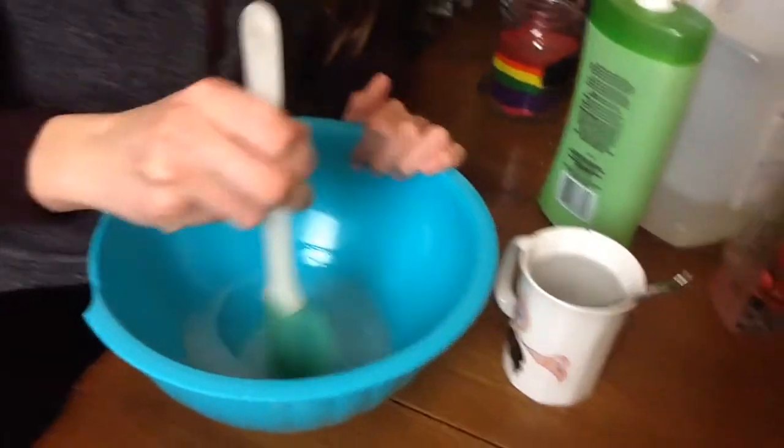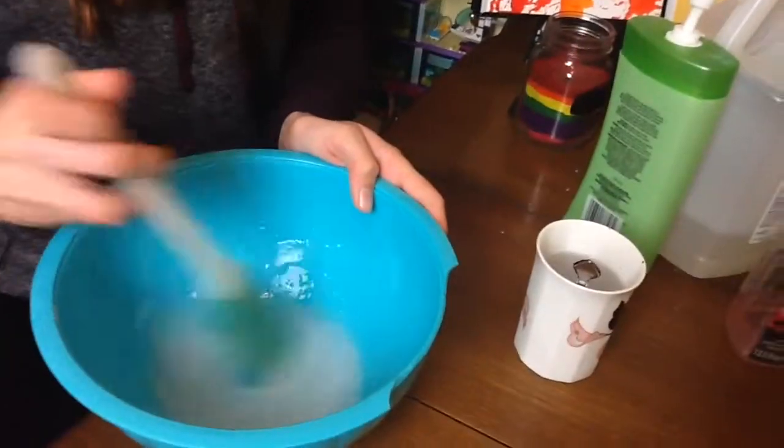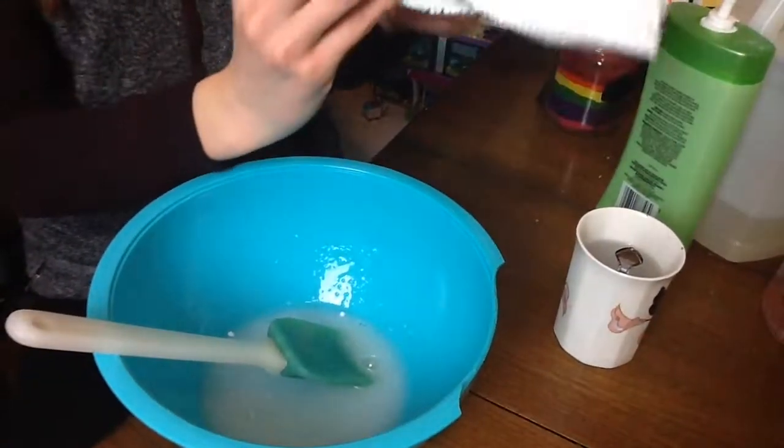Next up, you want to add in your borax solution until it starts looking kind of slimish. Once your slime is at this consistency — not quite slime but still kind of liquidy — that's the perfect time to add in your styrofoam beads. Just add those suckers in there.